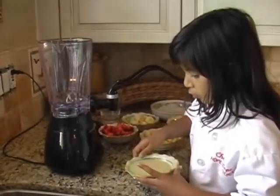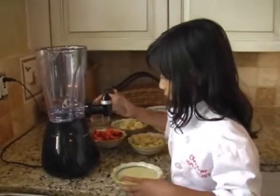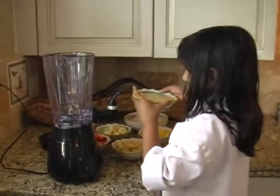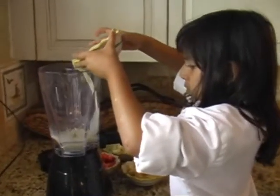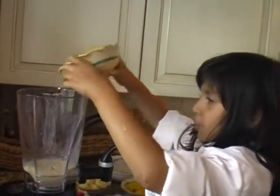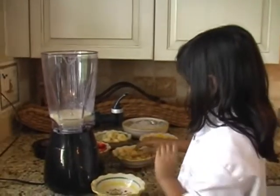I'm going to move this up a little. I'm turning this in. Now I put all of this in. Now I'm going to put the food in.